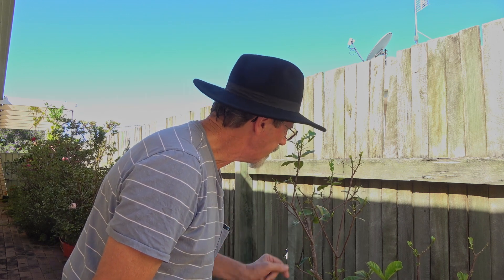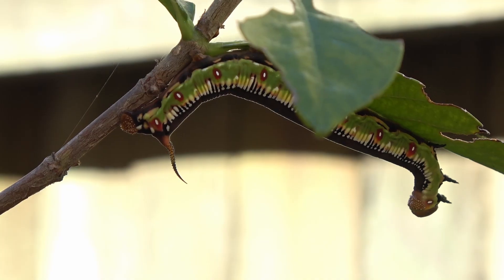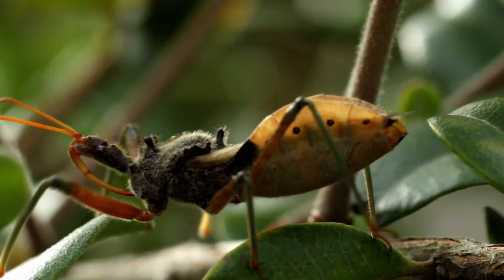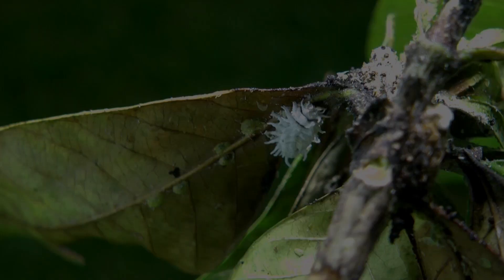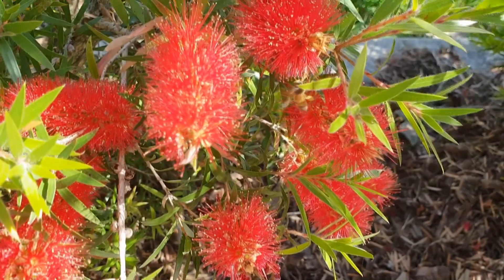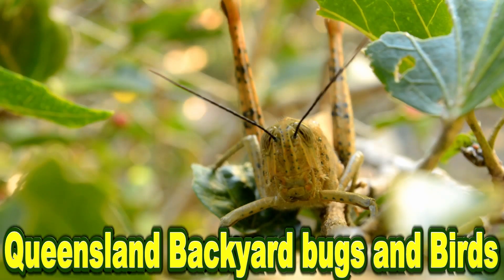See this beauty. Isn't it cool? Not the plant — the plant's nearly decimated. But this caterpillar. They're out there. They're hiding. They're watching you. Queensland Backyard Bugs and Birds.